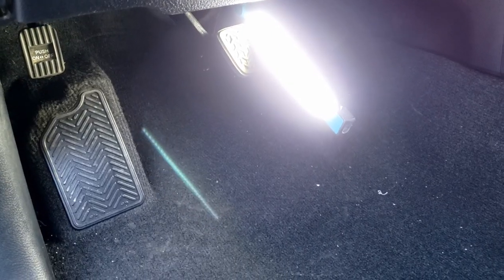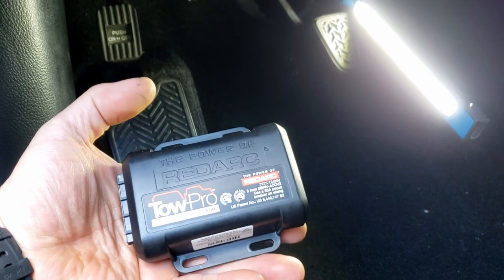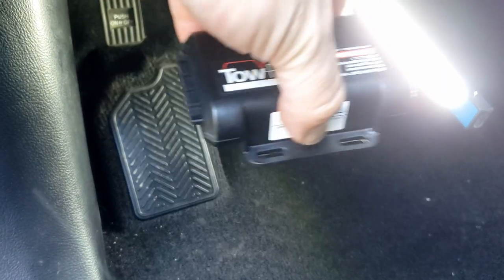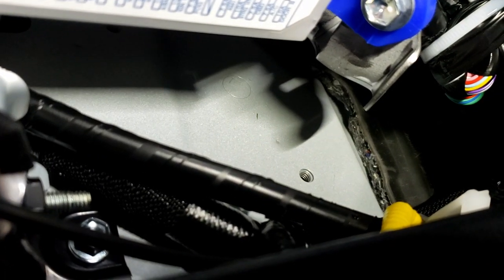One of the most difficult things is figuring out where to put the module. The module itself is not really all that big — slightly larger than palm-sized — and it can be mounted in any direction: upside down, backwards, they don't care. But it has to be securely mounted, and my preference is to mount it top and bottom. There's a nice spot behind the fuse box but I'll never get at the top to put a second fastener in. So we're going to go up underneath the dash — there's a bracket up there, and the only way to get at it is by pulling off the kick panel and the lower dash.